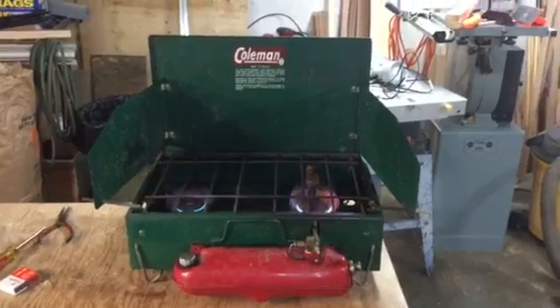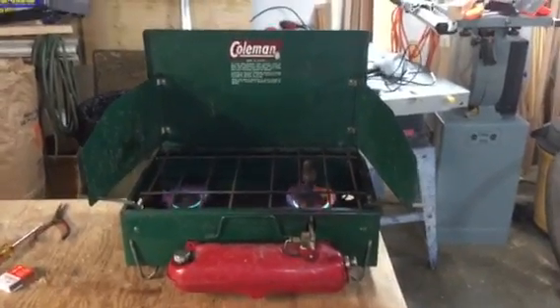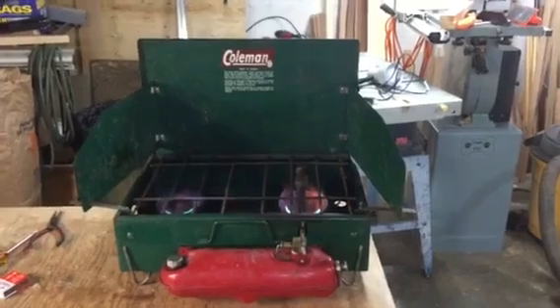Turns out it is a 1966 Coleman 411A Canada.